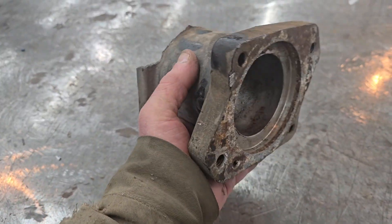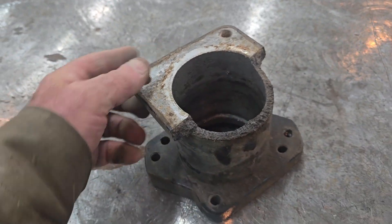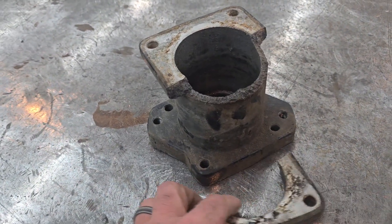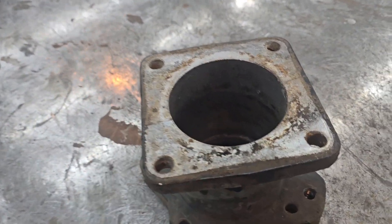This is a cast aluminum housing. It's got something to do with a winch system they were putting together. I hope this is something I can get fixed for them.